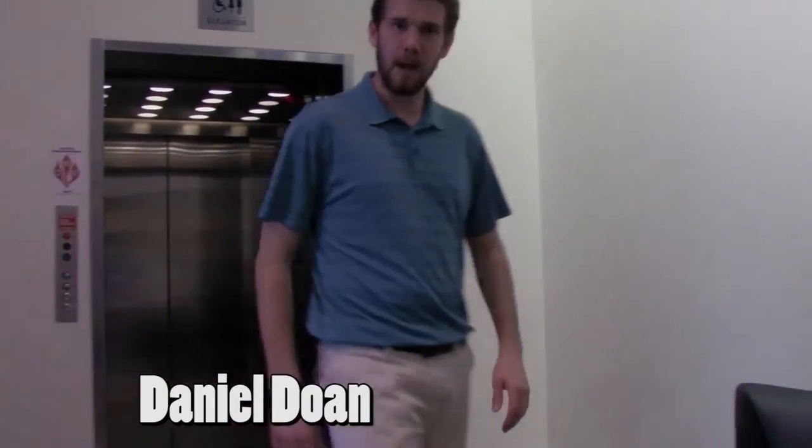Hey, I'm Daniel, and I'm here for G-Love, the gloves that love your hands. Come get our product, and you will not be disappointed.